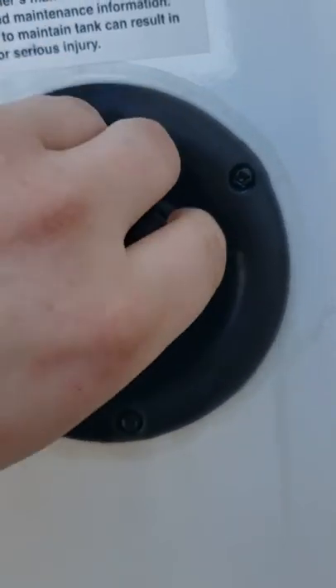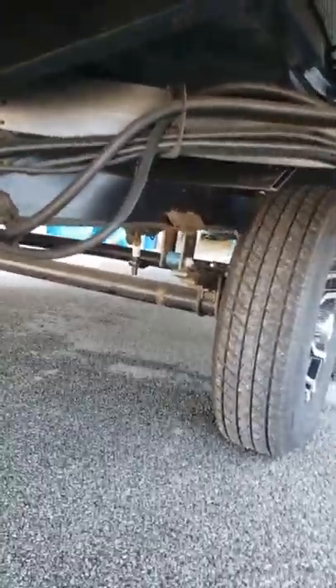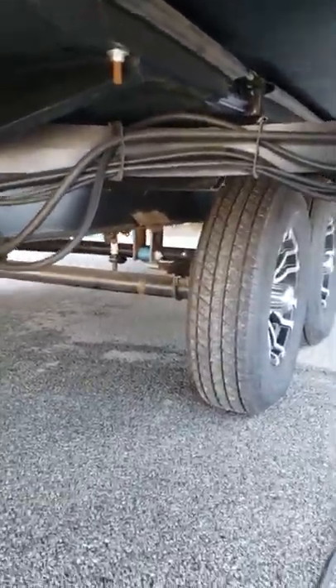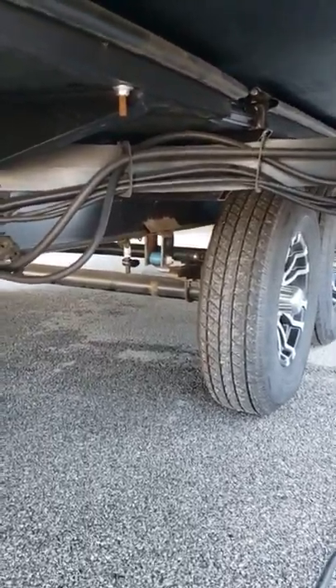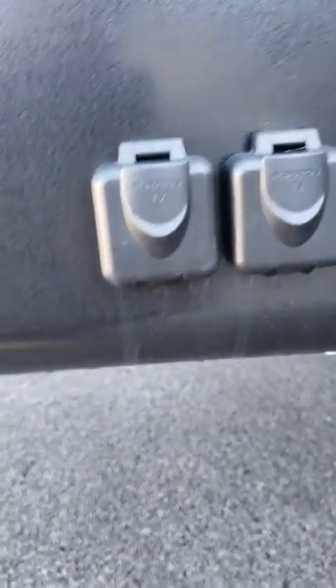Right above that is the fresh tank fill — put your hose in there to fill your fresh tank. There's a tank vent, so if it starts overflowing you'll see water come out. Your drain for your fresh tank is that black valve right above the tire — just open that up to drain. Recommend draining it after every use; you don't want water to sit and get stagnant. There are also two TV ports: one for satellite and one for cable if your campground provides it.